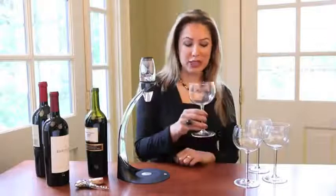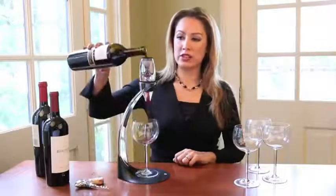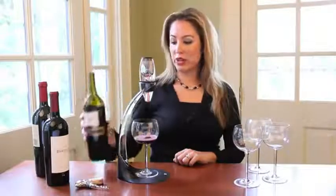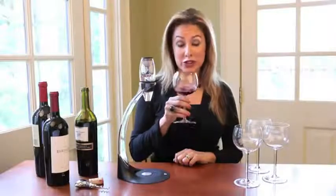The Venturi Deluxe Aerator Set is so simple and quick to use. Just place your wine glass at the bottom of the tower, pour red wine through the patented Venturi. You can hear as it accelerates the breathing process for a better bouquet and enhanced flavors from the very first sip.